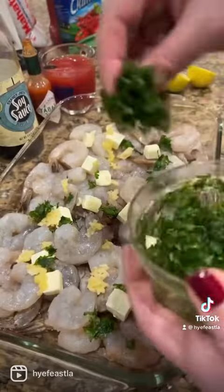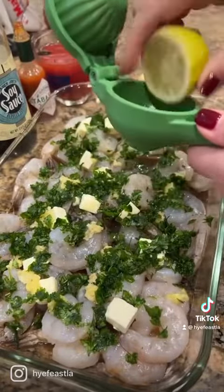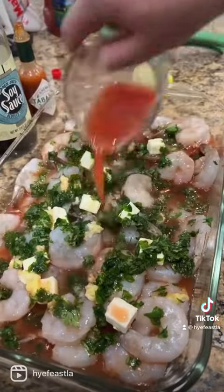Chopped up cilantro — you can use parsley if you don't like cilantro, not a problem. Squeeze some lemon juice all over, and then drizzle some clamato juice. You can use V8 if you wish, but clamato works out so much better.